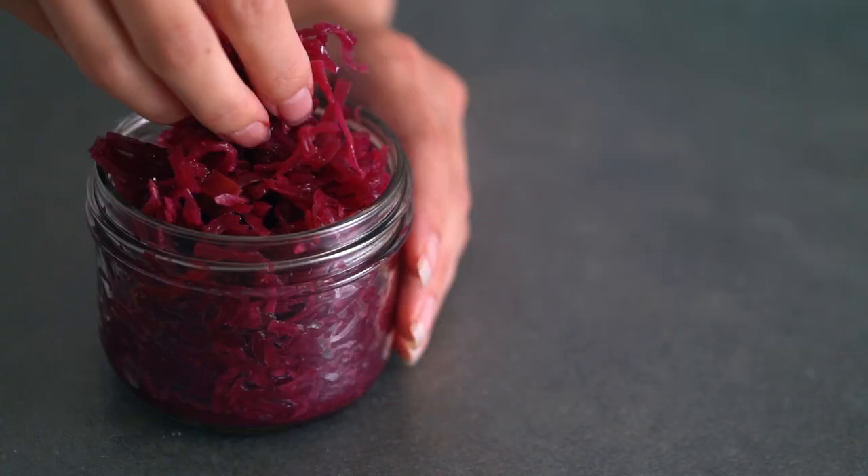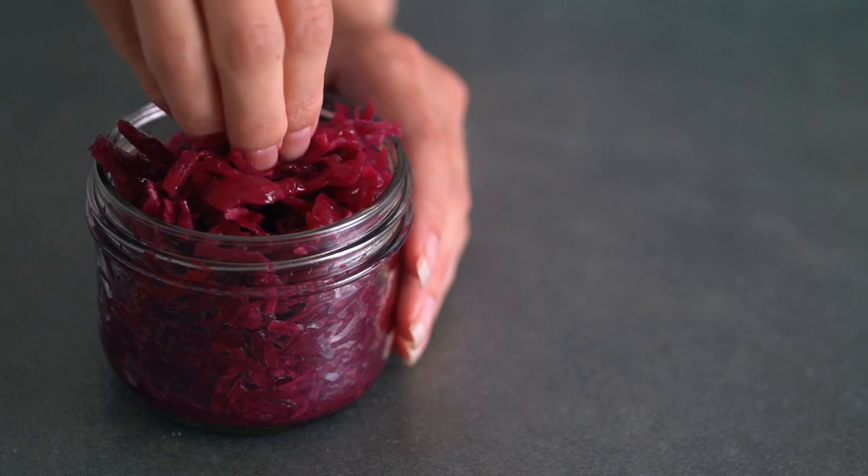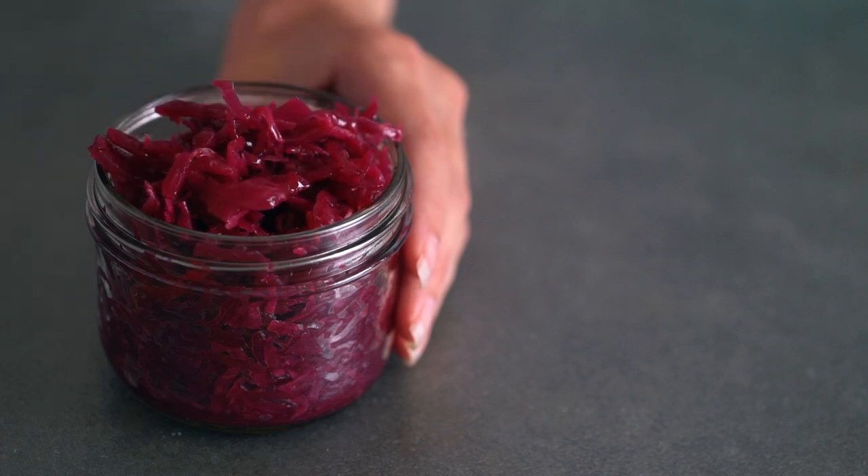Sauerkraut is so healthy for you. You're going to get those live probiotics that are going to help your gut, which is going to help boost your immune system, it's going to help with digestion, and it's rich in vitamins like vitamin C, your B vitamins, vitamin K, and lots of minerals as well. So it's a really great food to add into your diet.